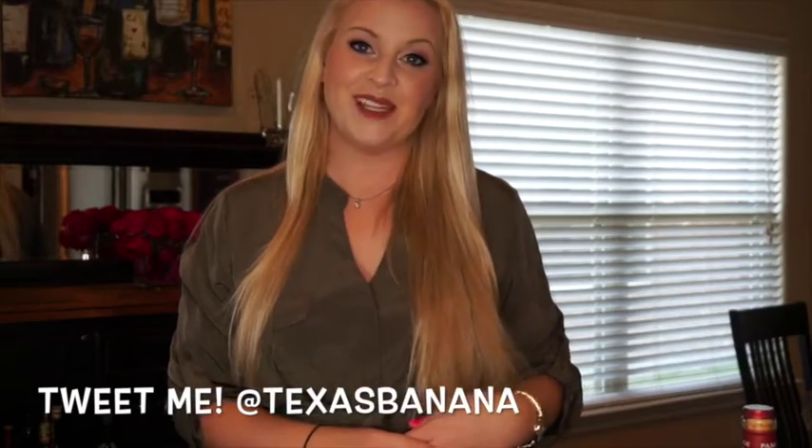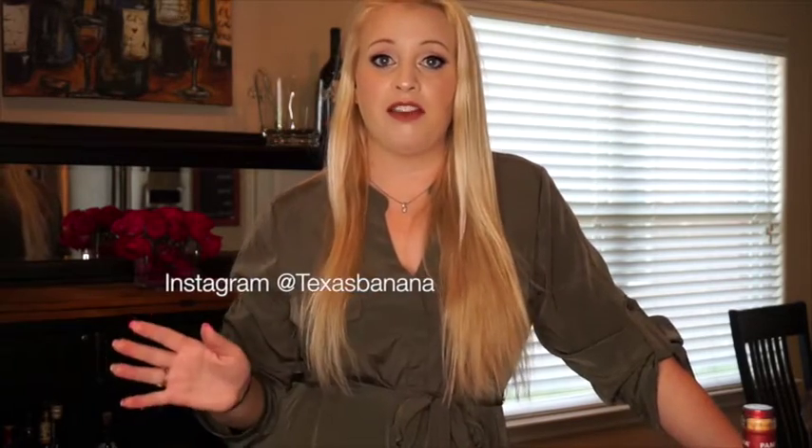Hey everyone, welcome to my channel! Today I am doing a little bit more of a natural look and how to cover acne scars. I did post this on my Instagram, so hopefully you saw that picture. I will link my Instagram screen name down below, and also any products that I've mentioned today.